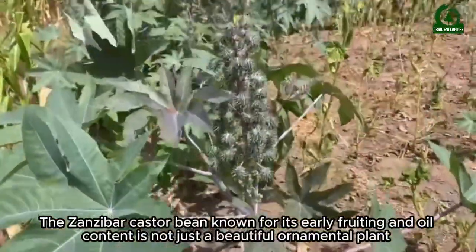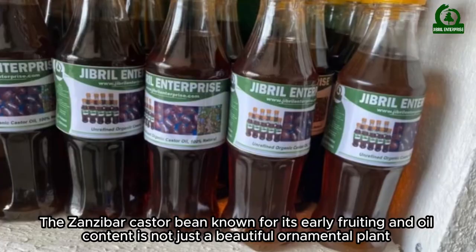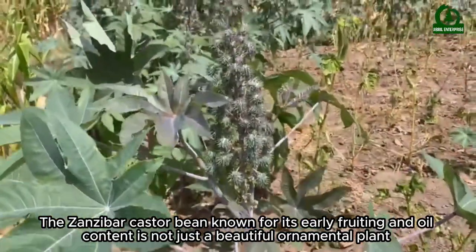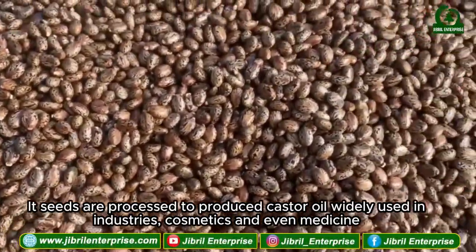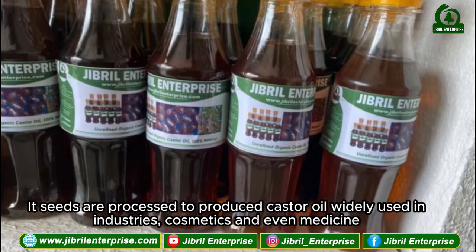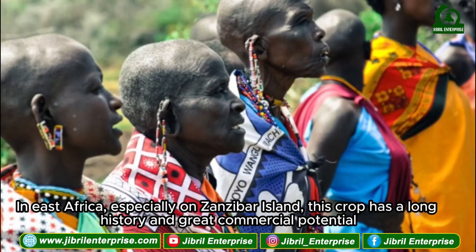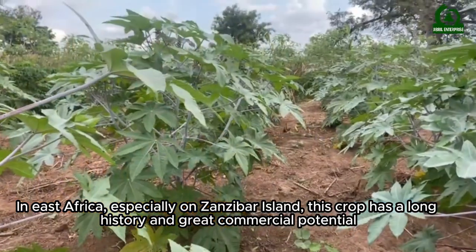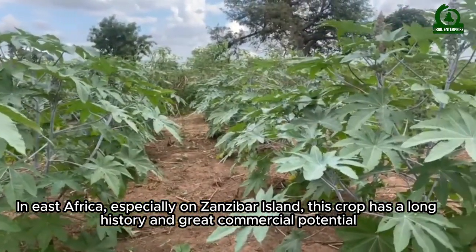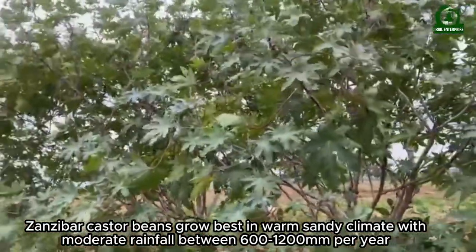The Zanzibar castor bean, known for its early fruiting and oil content, is not just a beautiful ornamental plant. Its seeds are processed to produce castor oil, widely used in industries, cosmetics, and even medicine. In East Africa, especially on Zanzibar Island, this crop has a long history and great commercial potential.